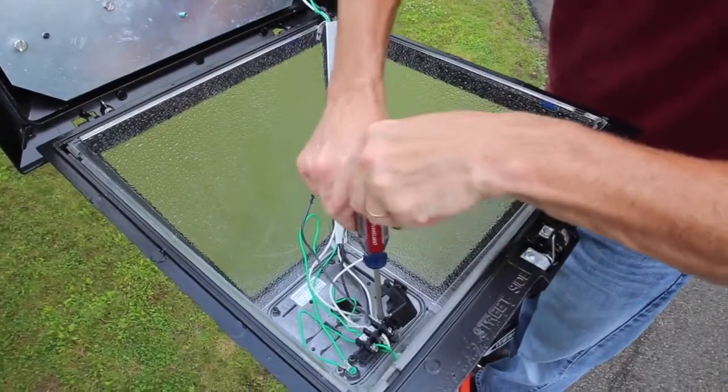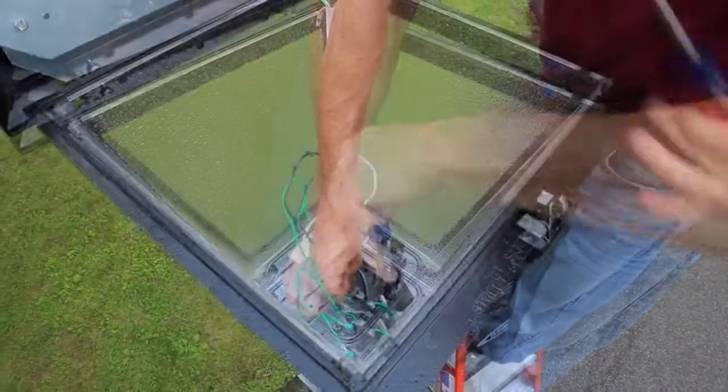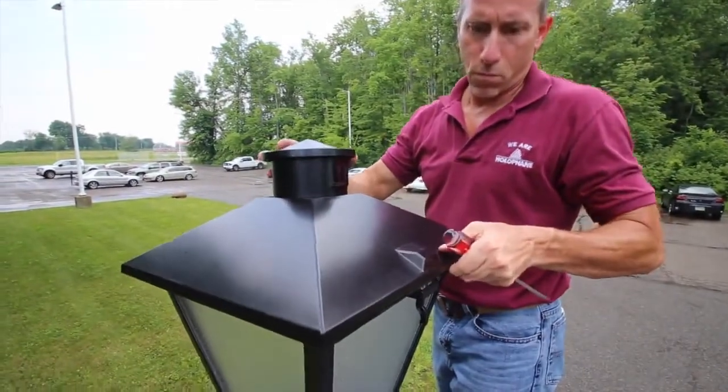Feed the color-coded leads into the appropriate ports and tighten the screws. Place the protective cover over the terminal block and then close and latch the top of the luminaire.